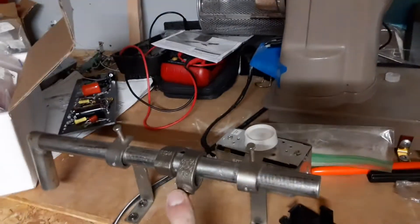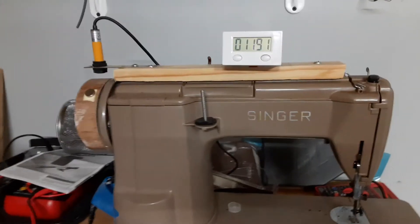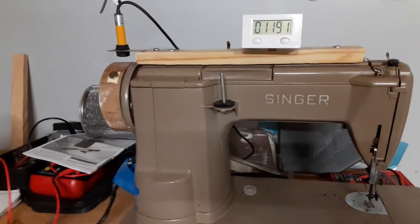I'm going to use the counter from this old one for the new build, but it will always be a good backup.